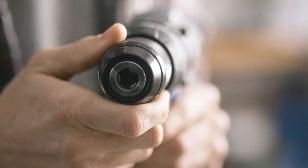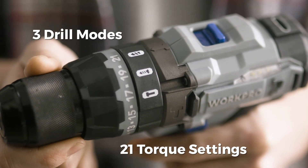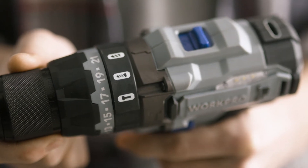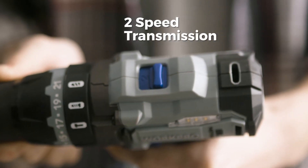The half-inch capacity chuck, 21 torque settings, and three drill modes offer exceptional versatility for any drilling, driving, or hammer drilling task, along with a two-speed transmission.